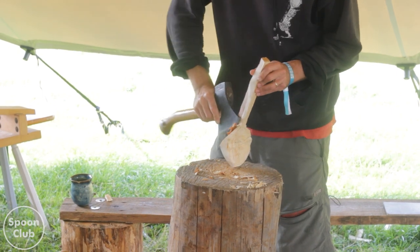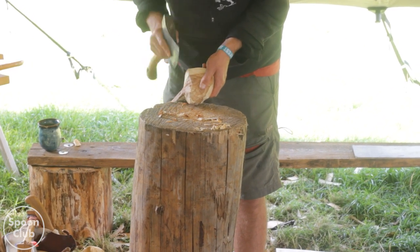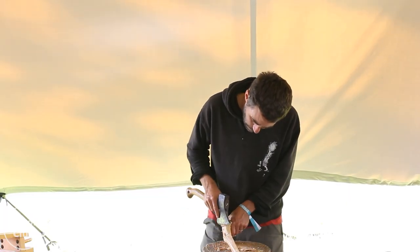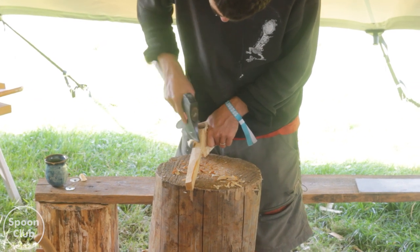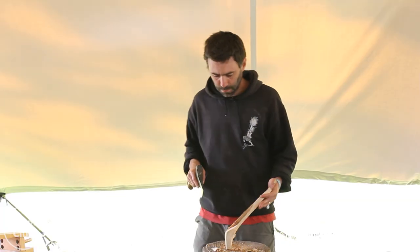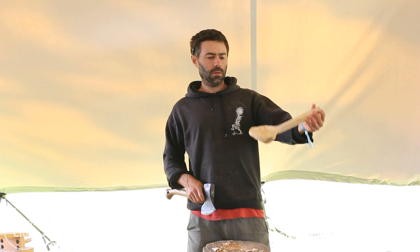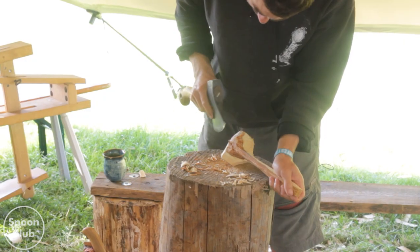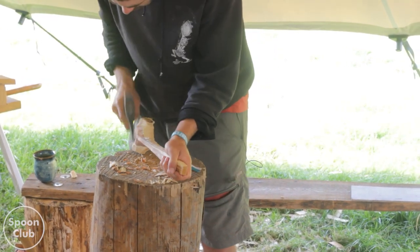This bit - you almost want to lever this off because it's so fragile. The grain is a bit all over the place in this bowl.